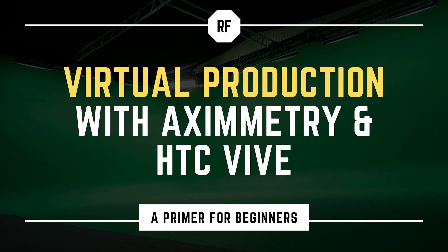All right guys, welcome to this little series of tutorials on X-Symmetry and Unreal Engine together with the HTC Vive as a camera tracker.